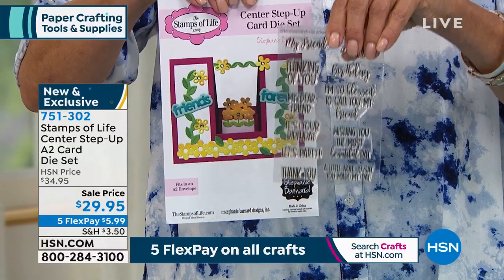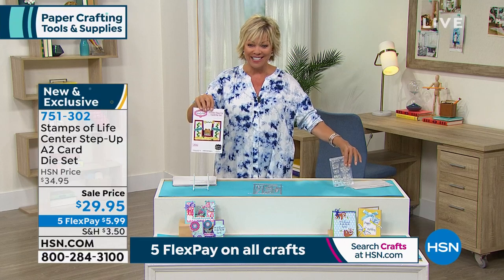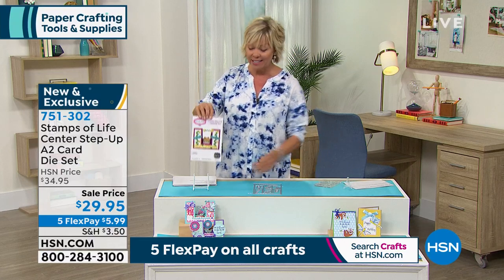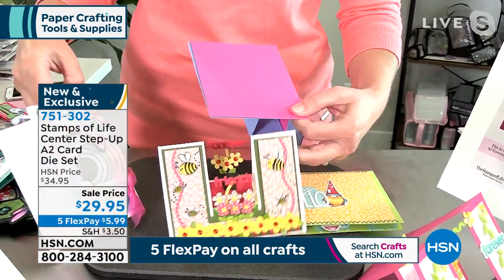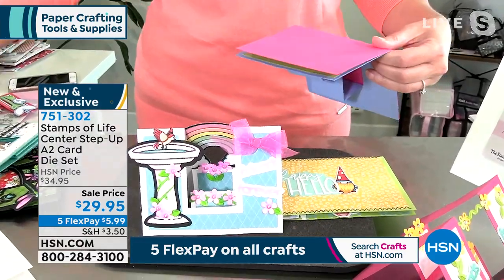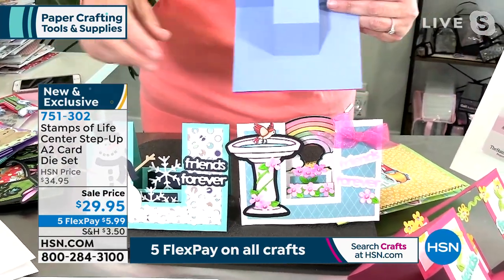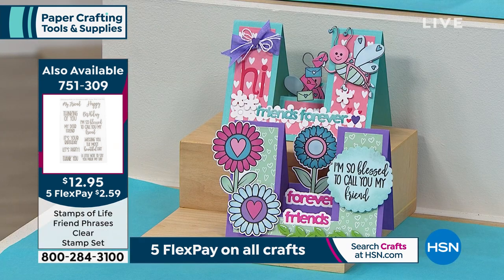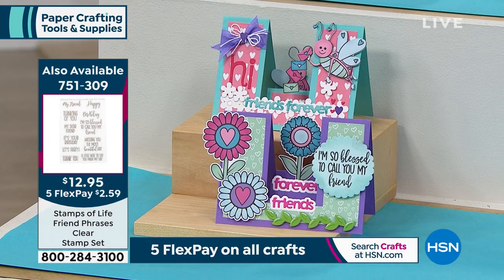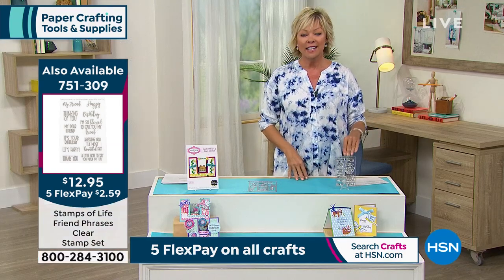We also have stamps available from Stamps of Life — different item number. These dies are on sale, brand new from Stamps of Life, and on five flex just like everything during our event today. If you went and bought something with that much detail and that much life to it, you'd spend a fortune. The stamps are on the side of the screen at 751-309 for only $12.95. Back to Stephanie to show the dimension of these cards — they're really better than pop-up cards.